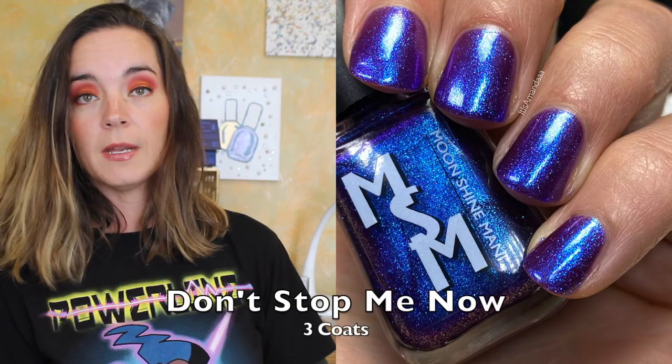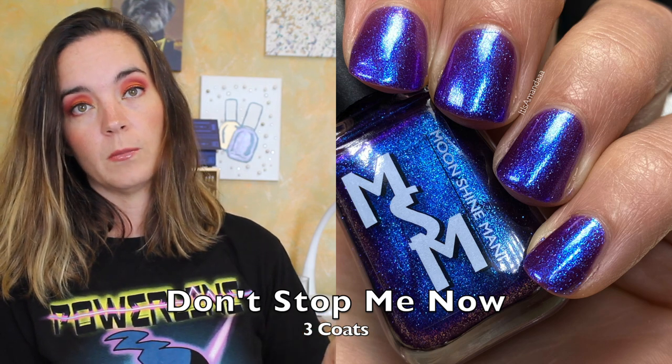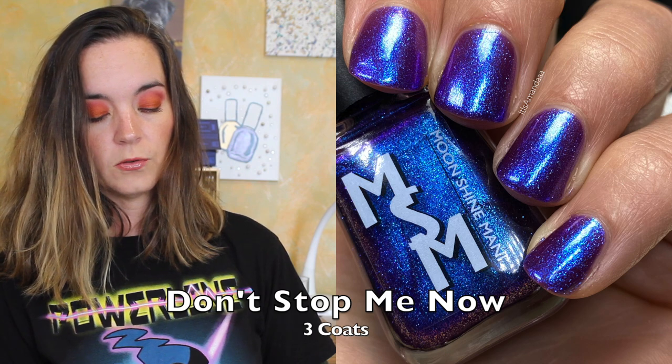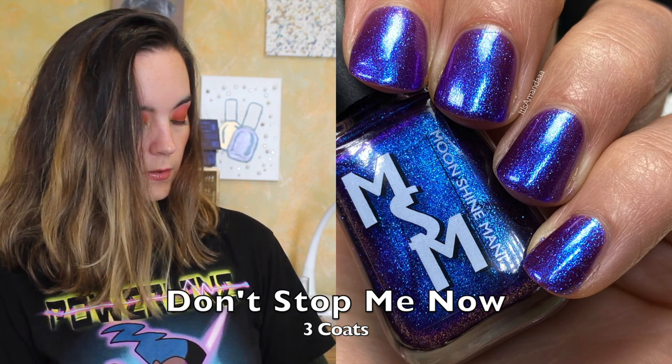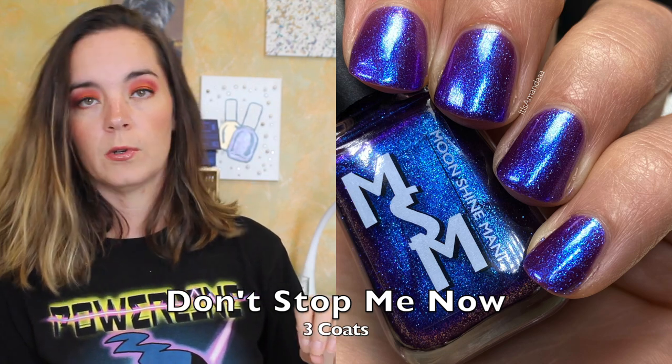Also released on October 8th is the Next Project Dupe polish, which is actually a duo — the Freddie Mercury Duo. It is $20 for both polishes, and they will be available individually for $12 each, and they are not limited edition. Don't Send Me Now is the first polish, inspired by Essie Mercury On from the Mercury in Retrograde Duo. This is an indigo jelly packed with two different sizes of ultra-glowy shimmer shifting violet sapphire aqua. This one covers in three coats and it's super shifty and super beautiful.